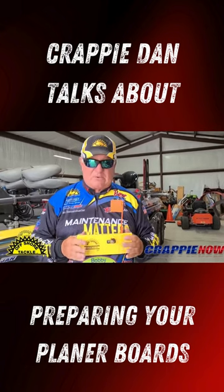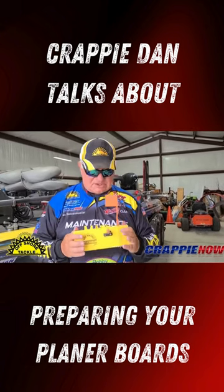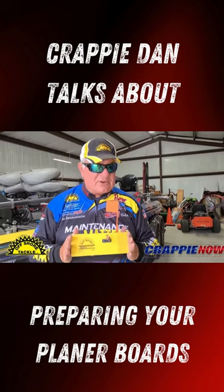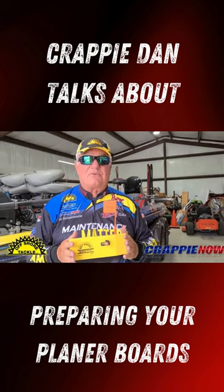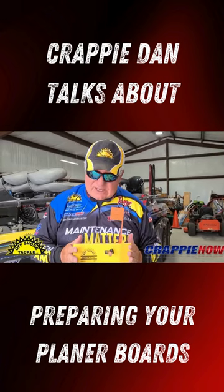One thing before you go in the water: check out your boards. Make sure everything is ready for use when you get out there, because you don't want something not performing because you didn't do maintenance and check it out.